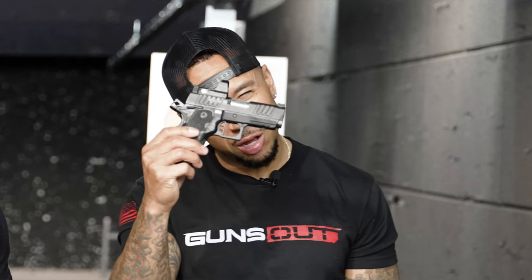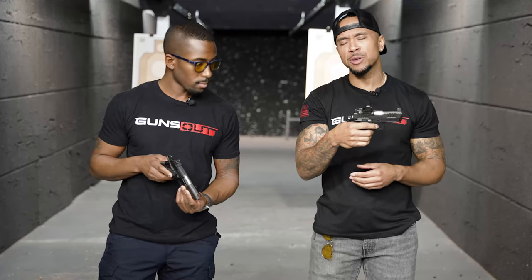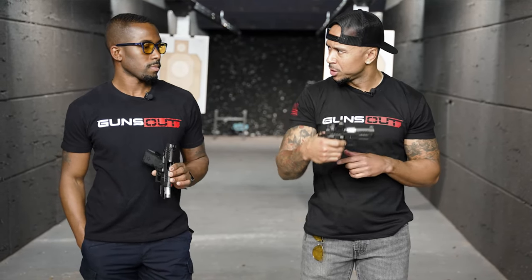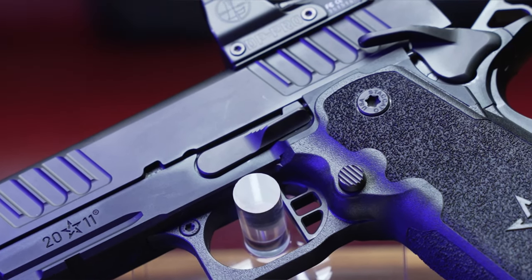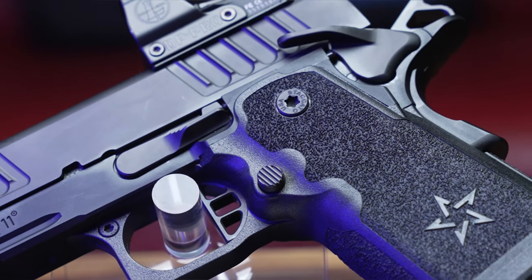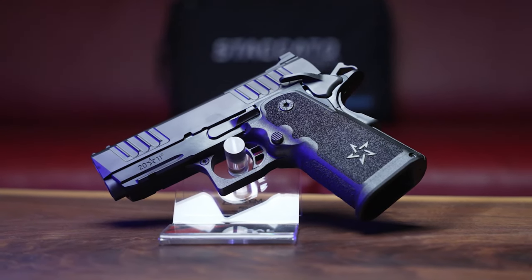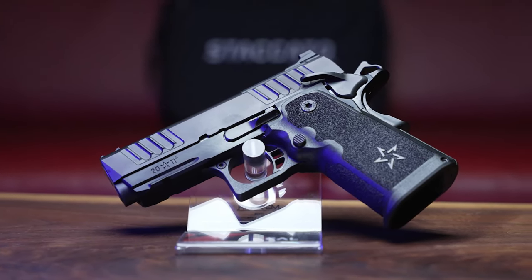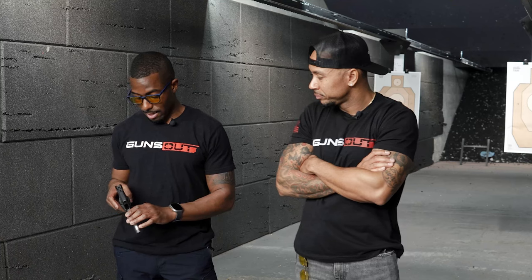The flat trigger on this thing is fantastic. There's something about a flat trigger — it gives a much more straight-back pull. The return is shorter too, which is nice. This is the first Staccato I've ever gotten where I really don't feel compelled to make a lot of changes. It's a solid package as is, with the new grip texture. I do want to add a mag well though — I definitely need that after today's shooting session.